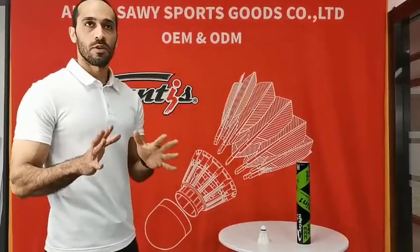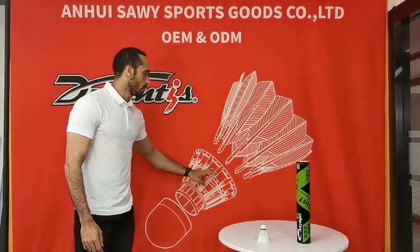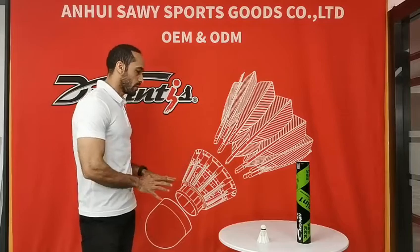3-in-1 Badminton Shuttlecock consists of three parts: cork, modified nylon feather stand, and natural feather stand. It changes the traditional structure and becomes more durable and stable.